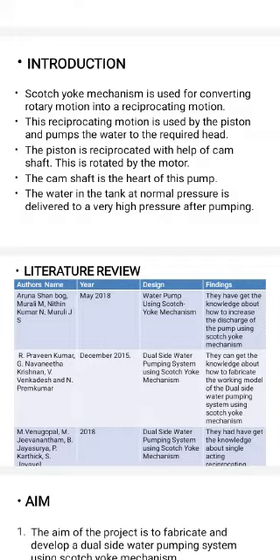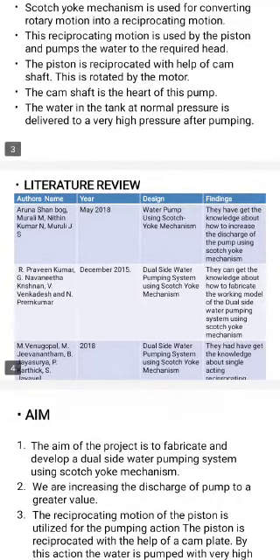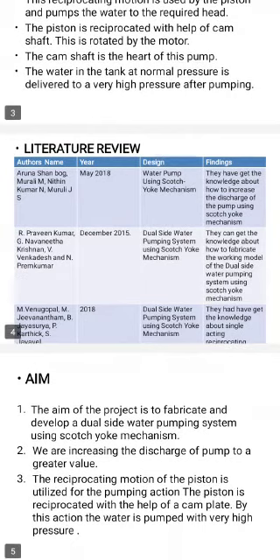The camshaft is the head of the pump. The water in the tank at normal pressure is delivered to a very high pressure after pumping. This is the literature review for the project.